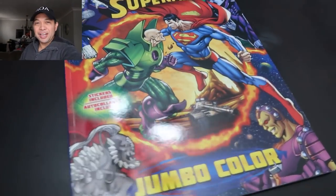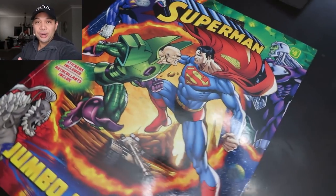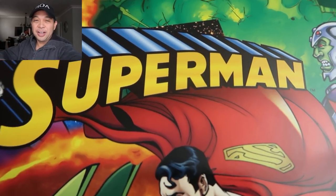Hi, I'm James the Box Office Artist and in this video, once again, I'm going to be inking and coloring a children's coloring book. Now I have this Superman book here and this was a lot of fun.